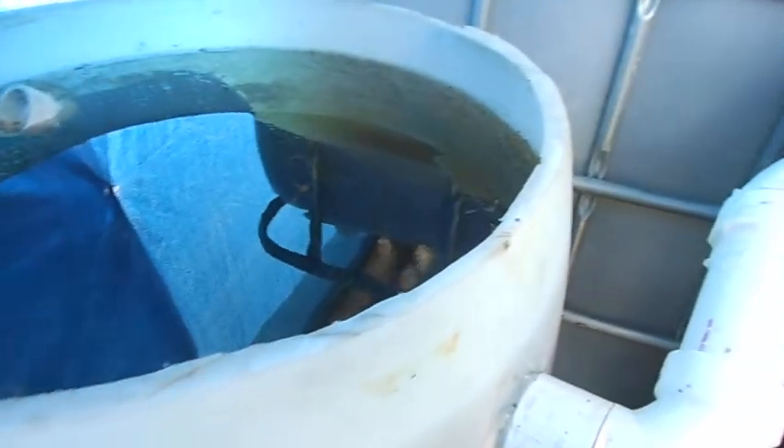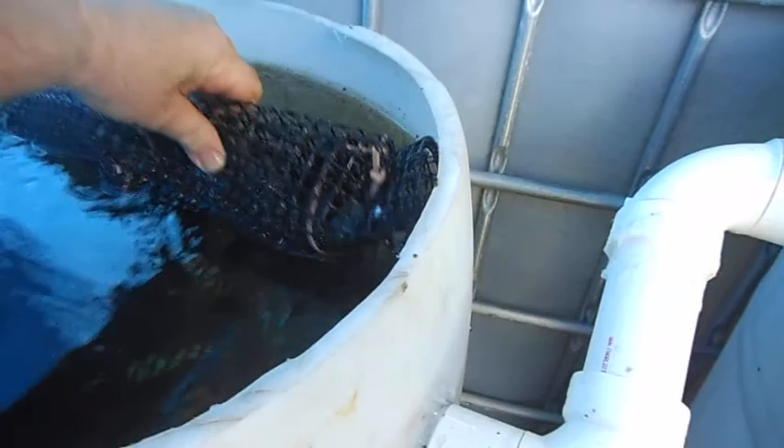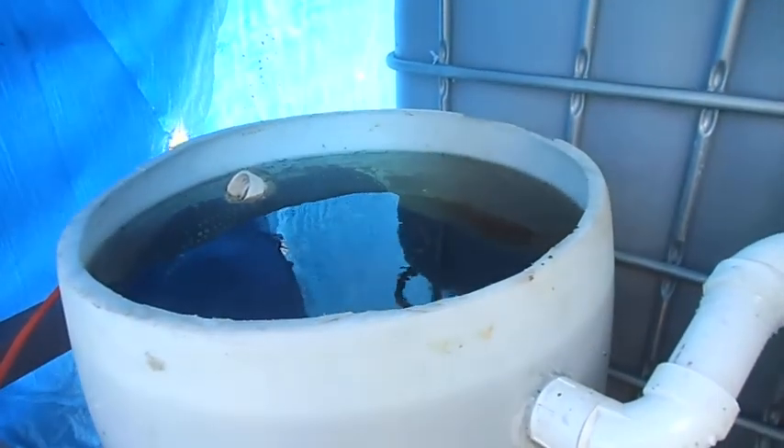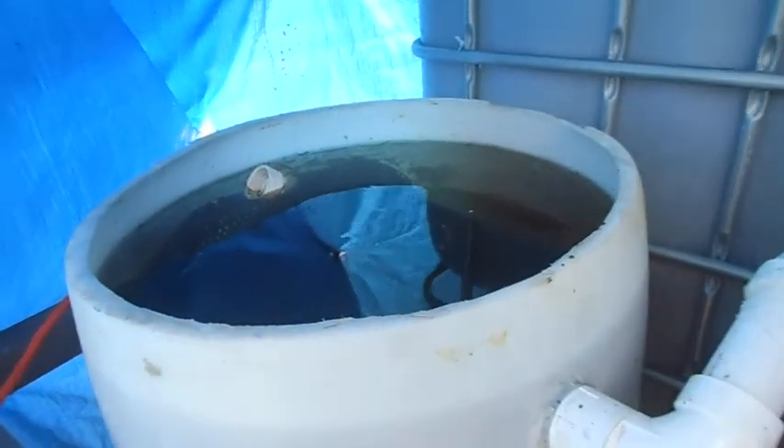From here it gravity drains into my bio filter. For my bio filter, I have in these plastic containers just cut up plastic bottles, and I use that for my bacteria which helps dissolve the nitrates. From here you can see it discharges to the outside into my grow beds.